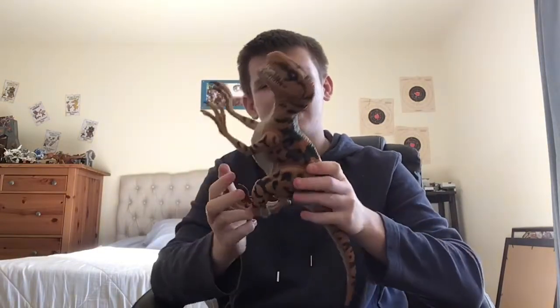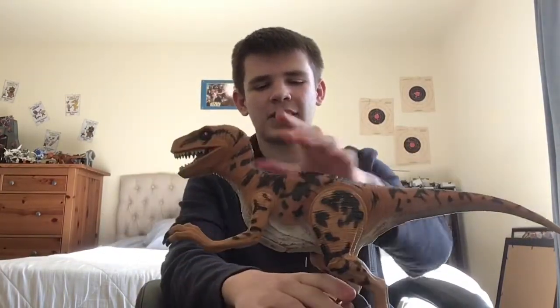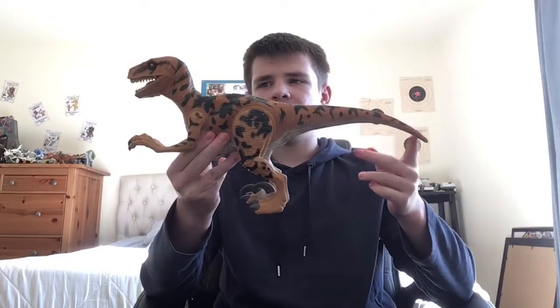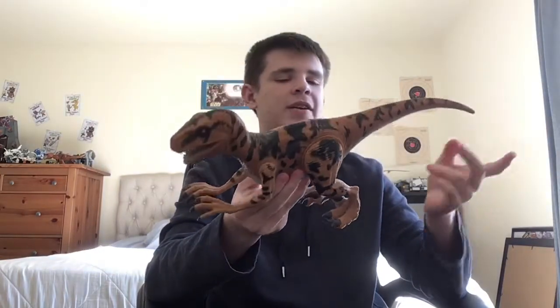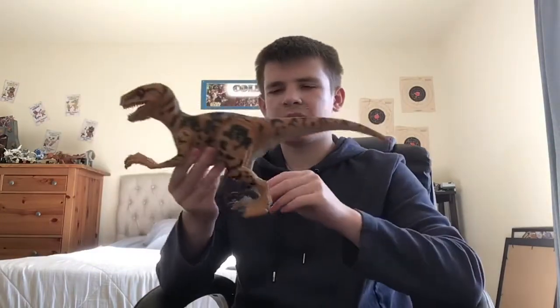There's something special with this figure. If you pull these legs back, you set it in this position — and it doesn't really stand well, it just falls because it's more top-heavy. When you pull those legs back, you hear like a tick — that's because they're locking into place, because this actually has an action feature.